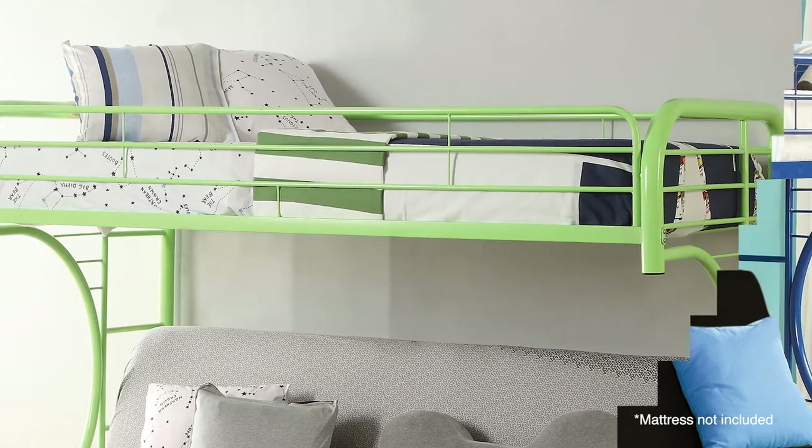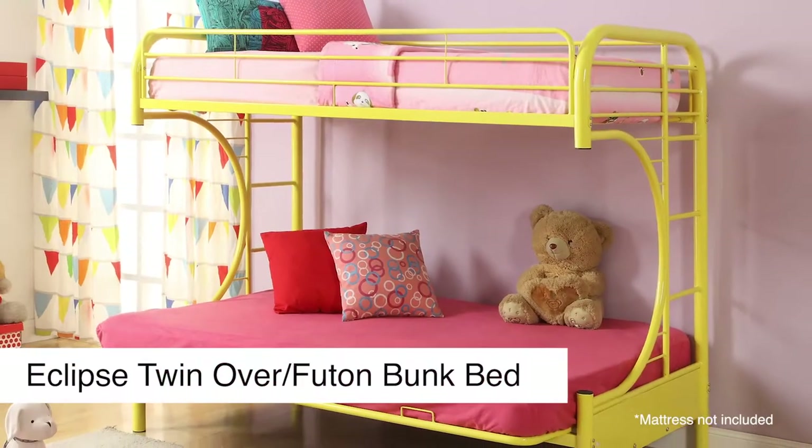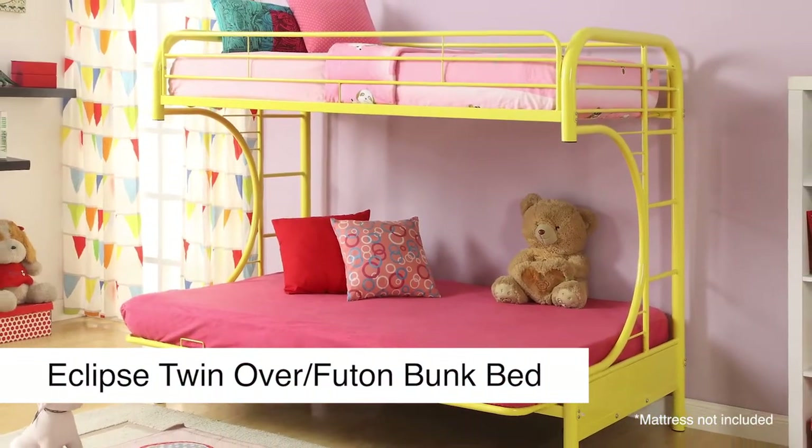Your child will be safe and secure thanks to full-length guardrails on the top bunk. A good night's sleep awaits in the Eclipse Twin Over Full Futon Bunk Bed.